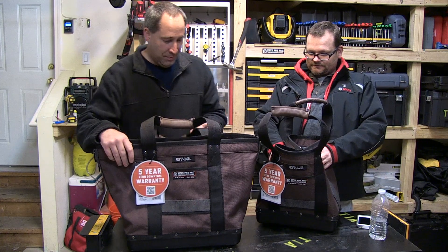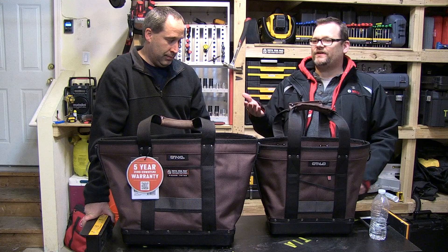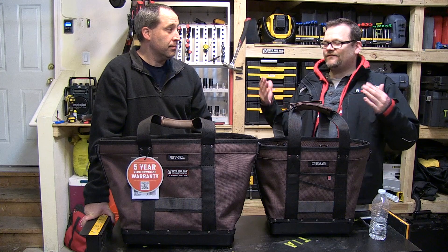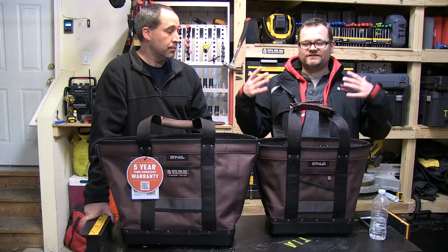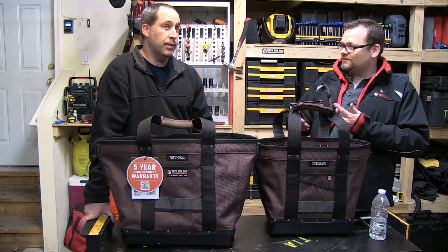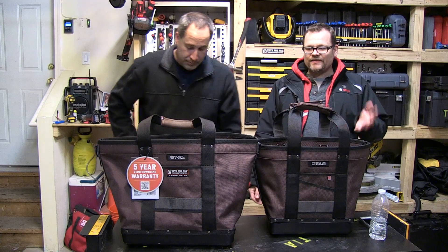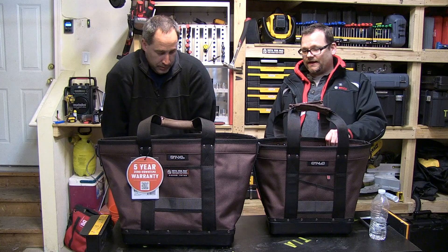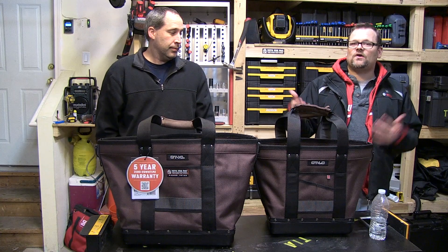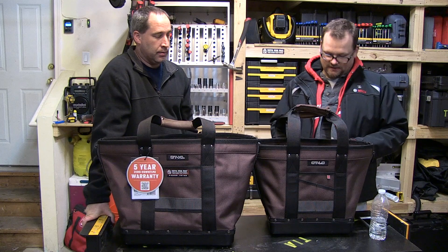These have a five-year warranty. I remember back when Veto first started — I started contacting them early on. Since then they've expanded: laptop bag, backpack, cargo totes, meter bags, side pouches — they've come a long way. It's just good, quality stuff.